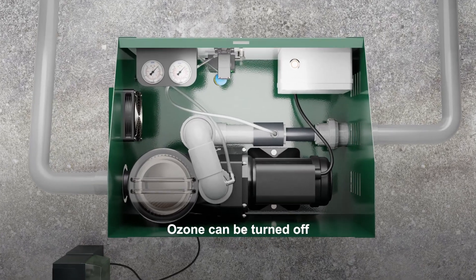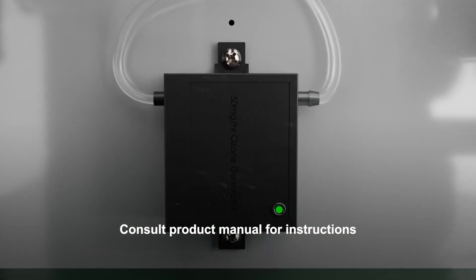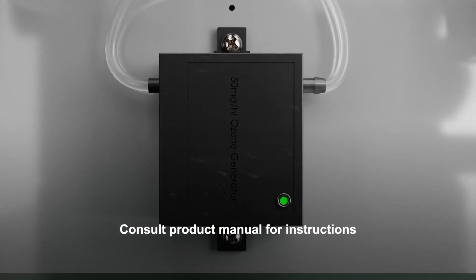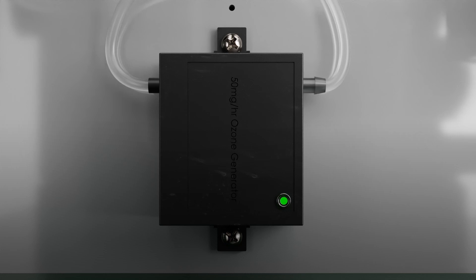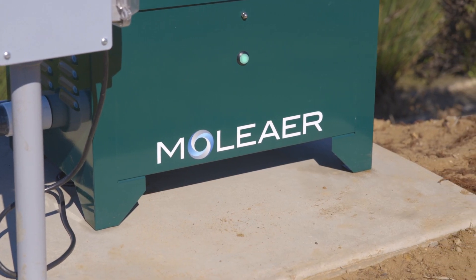Your Kingfisher Nanobubble Generator comes with a micro-dose ozone unit. If your local regulations do not allow use of ozone, please consult the operating manual to bypass the ozone. Bypassing the ozone generation will not have a material effect on the performance of your Nanobubble Generator.